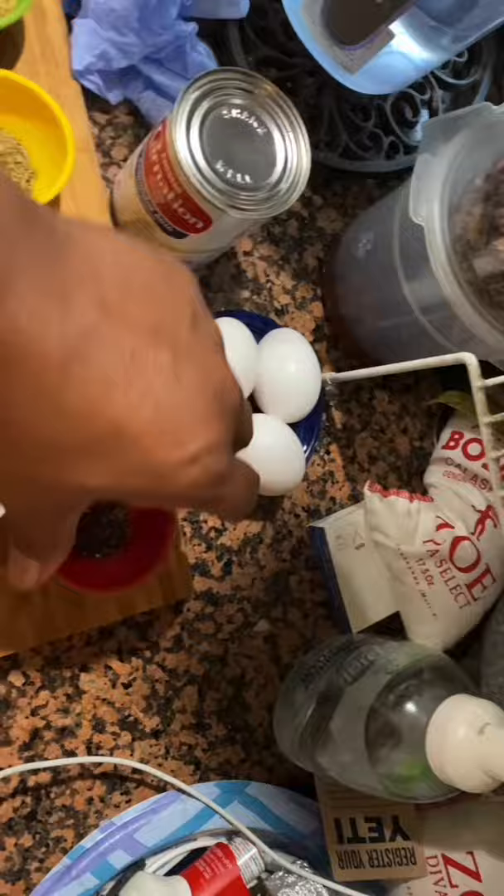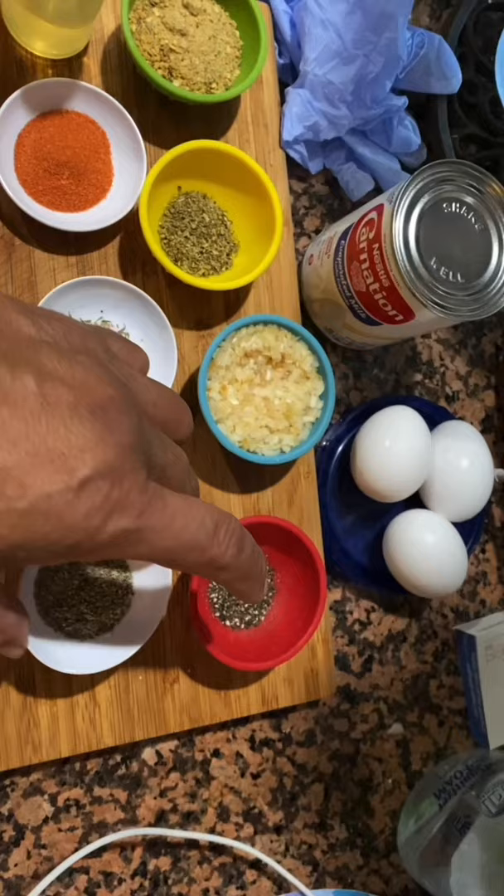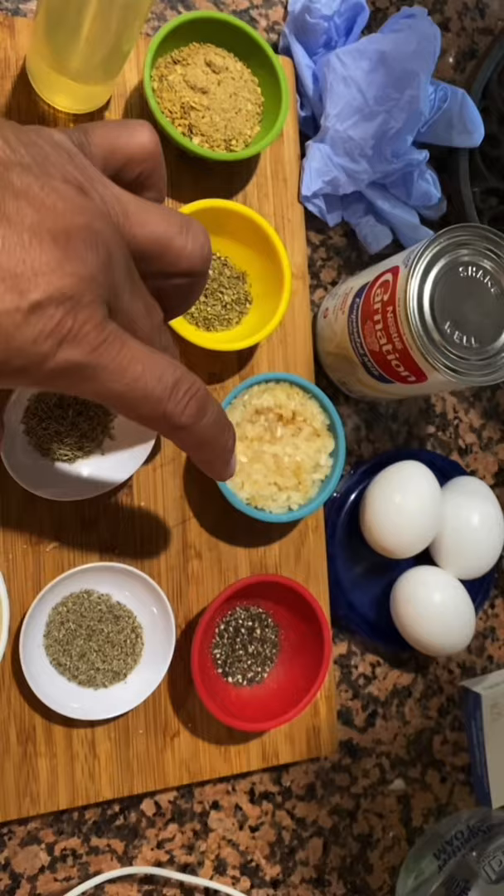Here is black pepper — that's a half teaspoon. Here I have some rubbed sage. Remember, we're doing turkey, so sage works well with turkey. Here I have a teaspoon of thyme, and there I have the sazon, which is also going to add to the moisture. And of course, my eggs. The turkey, if you didn't see it on the packaging, is three pounds.